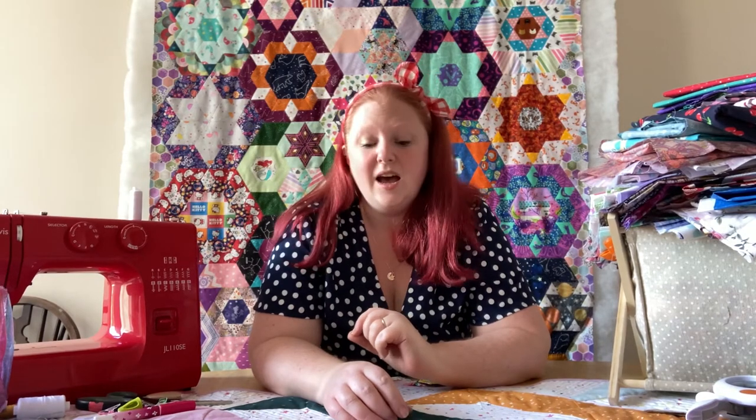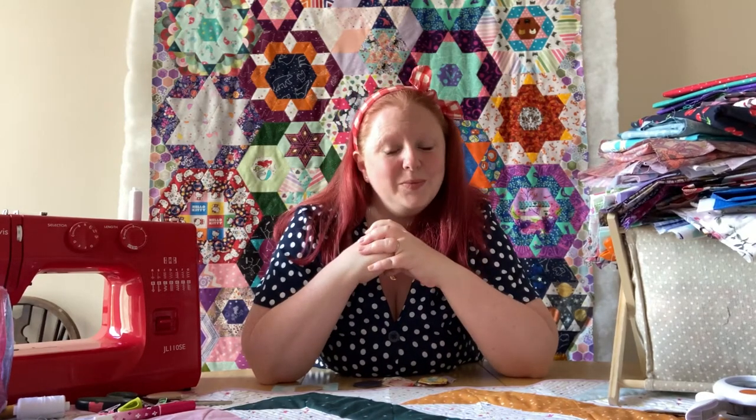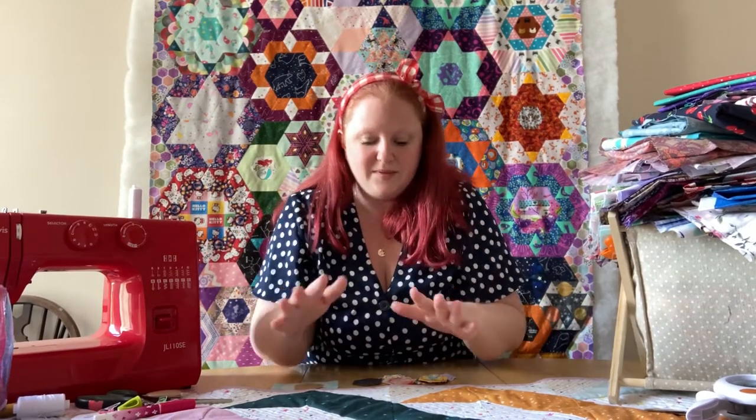Hi, I'm Steph Walker, otherwise known as Stitch It Mama. Today we are going to get started on our series of videos thinking about the basics of hand quilting, otherwise known as English paper piecing. We're going to start from the very basics all the way through to quilting and binding your projects. We might even have some tutorial videos for different projects too, but for today we are just going to think about the pure basics — just to get you picking up that needle and thread and starting to put shapes together.